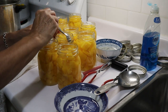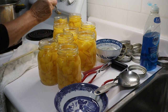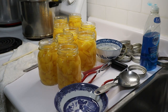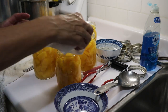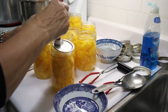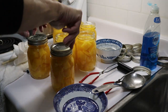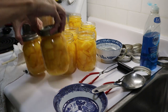I've adjusted each one to where I want them. At this point I'm going to dip a paper towel in vinegar, clean the rims, take a lid, and ring finger tight. These are very hot right now, and they can go directly into a hot canner.